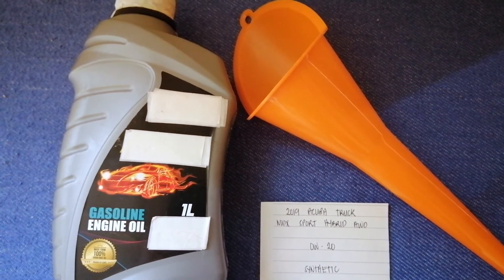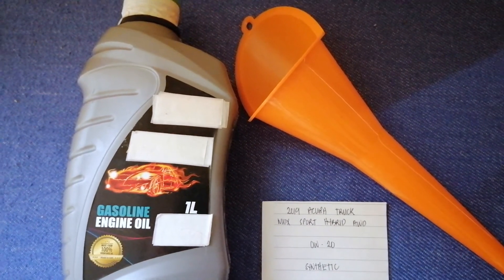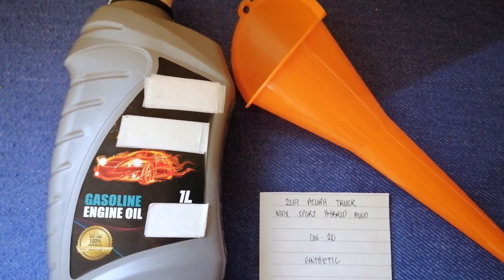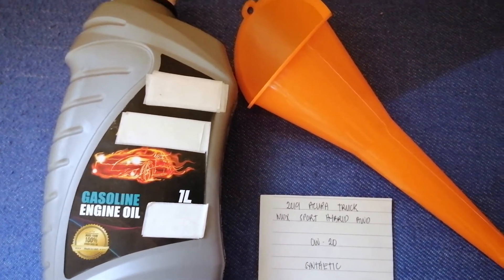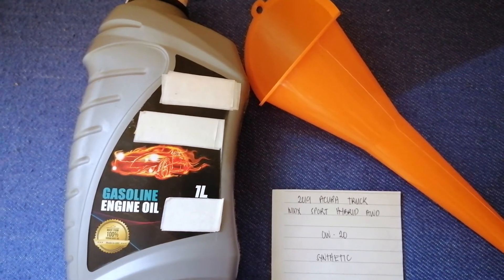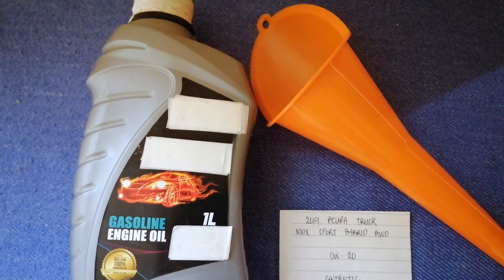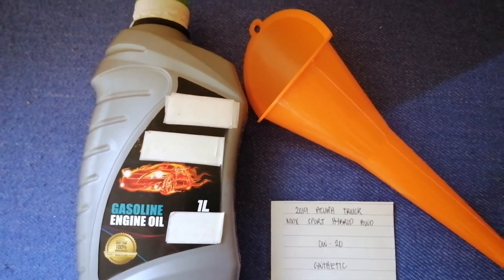You can ask your mechanic for the recommended oil type for your 2019 Acura MDX Sport Hybrid AWD. So once again, the oil type is 0W-20 synthetic. If your vehicle uses a different kind of oil, or if you know a cheaper place to buy oil, make sure to leave a comment and let the rest of us know.